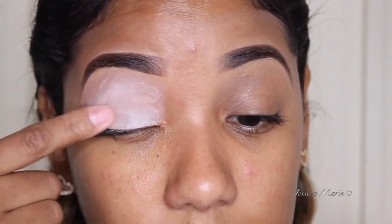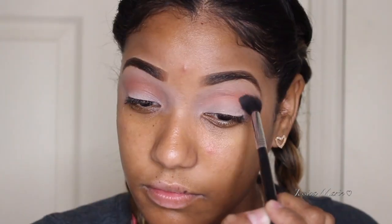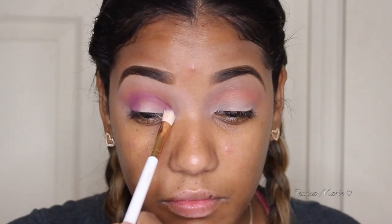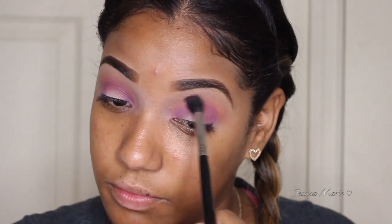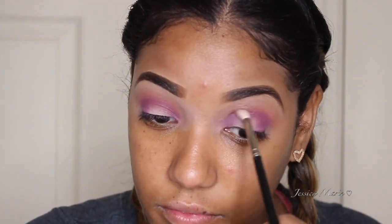So the first thing we're going to do is prime our eyes. I'm taking the Painterly Paint Pot by MAC and I'm just going to apply that all over the lid. Then I'm going to take a fluffy blending brush with the color Eden and apply that to my crease. And I'm just going to take the color Amethyst, which is this beautiful purple, and apply that to the outer part of the eye, dragging it inwards and also adding some to the inner corner so that we can create a halo eye. Then I'm going to blend all of that out so it's nice and seamless, and then take a smaller blending brush with that same purple and apply it in the same area to make it more bold so that it stands out.